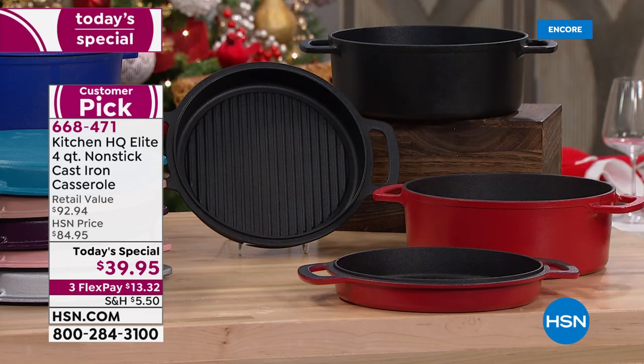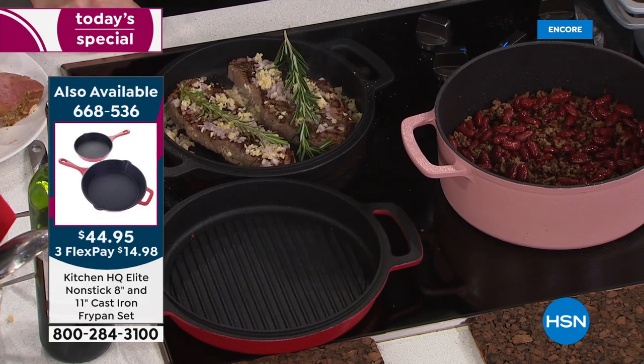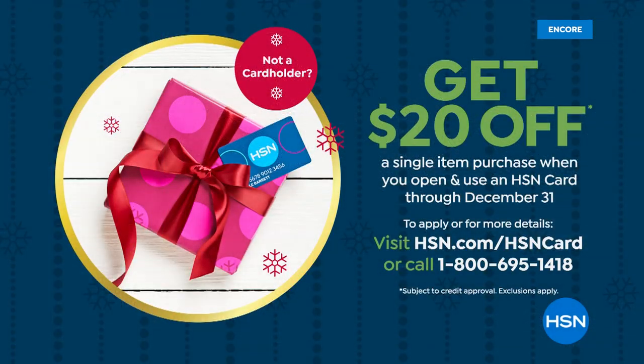If you want to save $20 off our today's special price, you could get these home for $19.95. Sign up for our HSN card and as soon as you're approved you'll get $20 off.